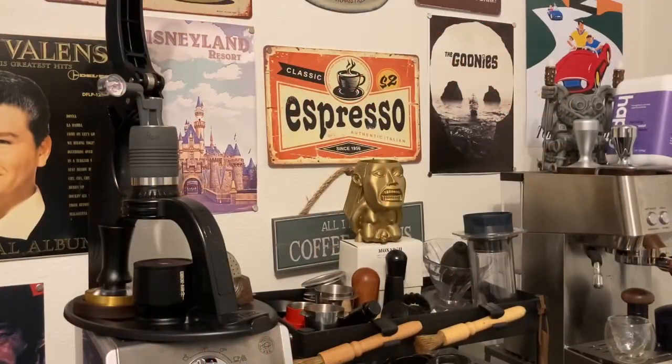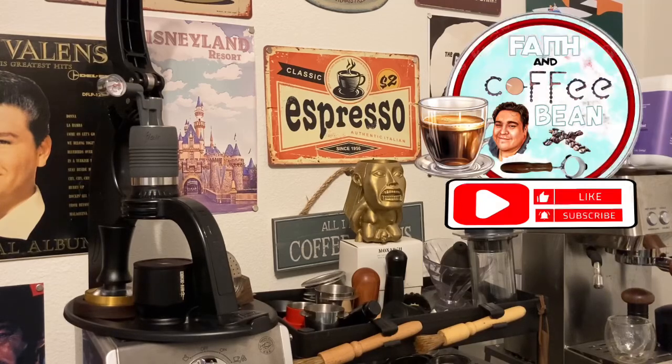Hey, thanks so much for watching. This is Tony and you're watching Faith and Coffee Bean. Thanks so much for joining me on my home coffee budget ultimate budget setup.